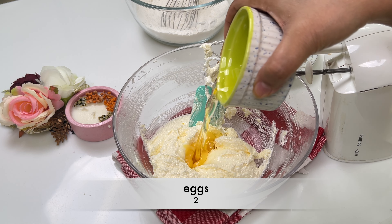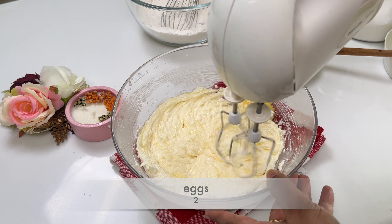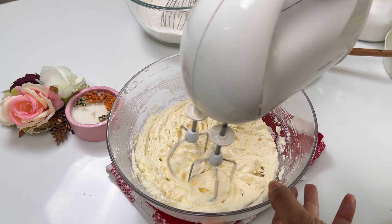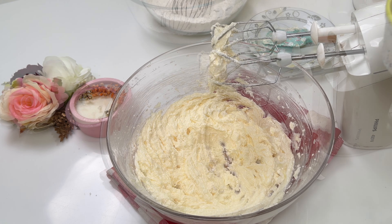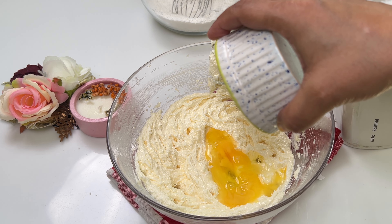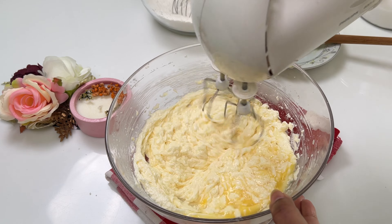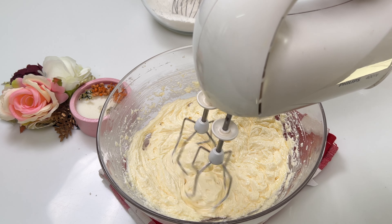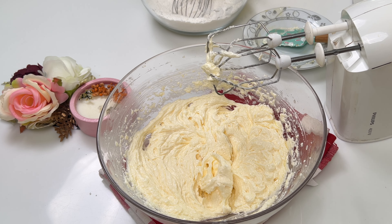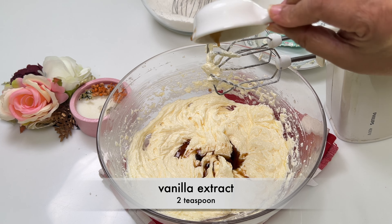Now add the eggs one at a time, beating well after each addition. Then stir in the vanilla extract, adding a touch of warmth and sweetness to the cake.